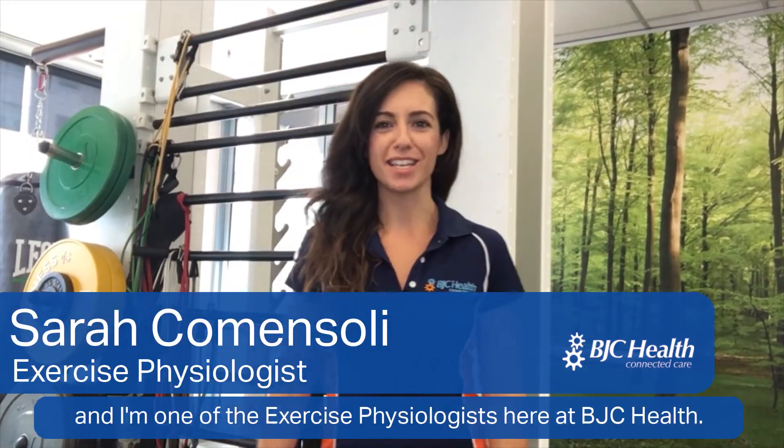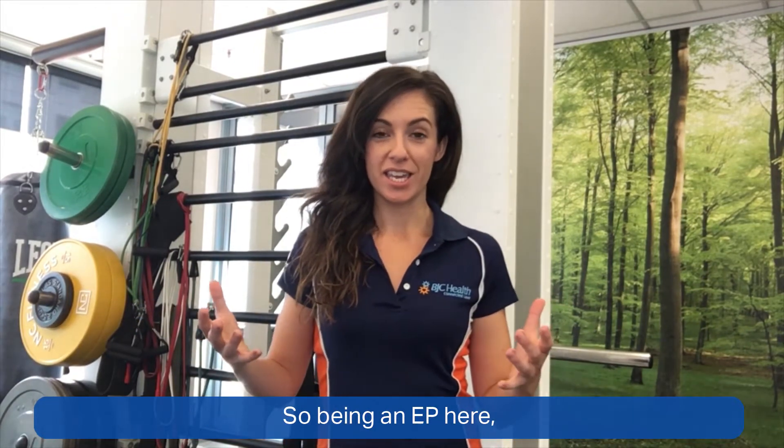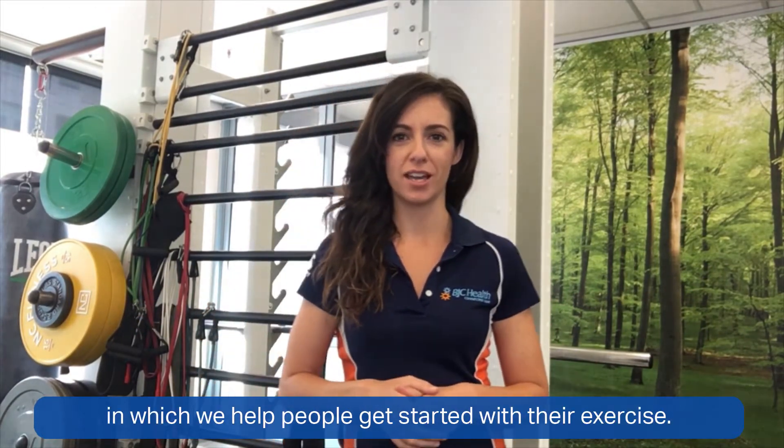Hi everyone, my name is Sarah and I'm one of the exercise physiologists here at BJC Health. Being an EP here, we have a number of ways in which we help people get started with their exercise.